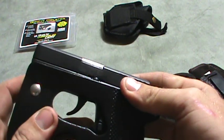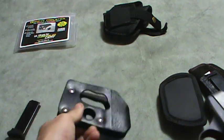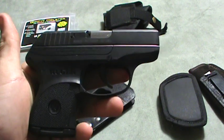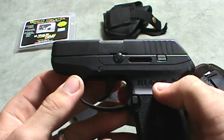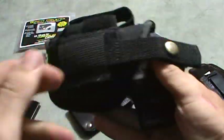This pistol — I've got over 600 rounds through it and I've had no misfires and no function problems. I've seen some on YouTube where people have had problems with them, but I haven't personally with this one.